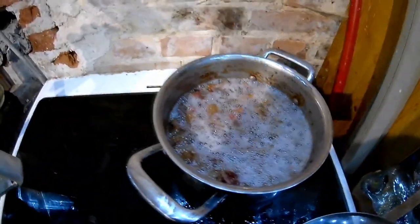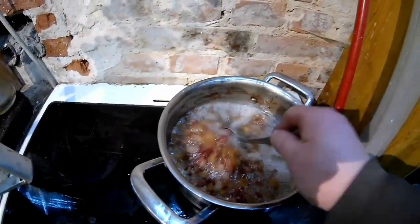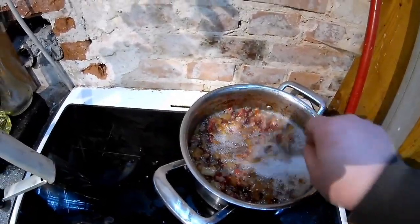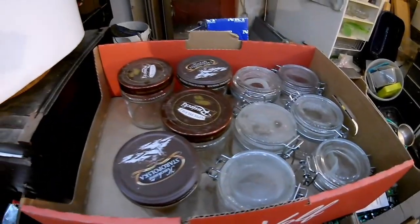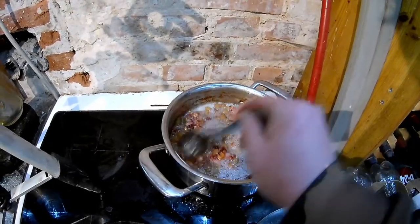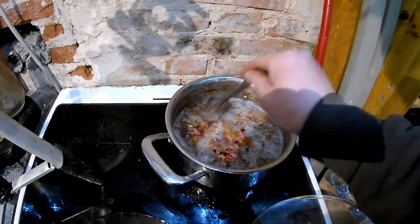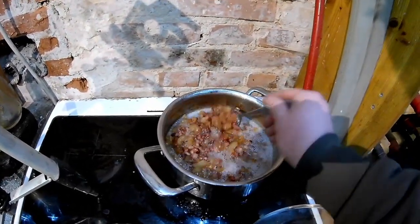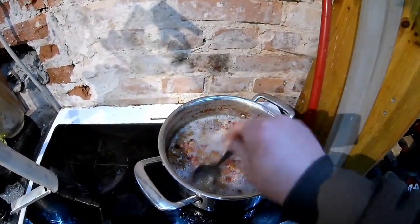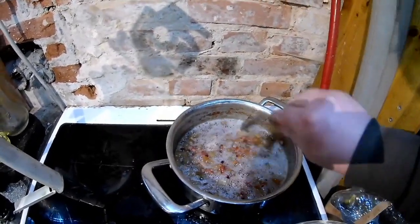Everything is frying nice, it begins to look really great. Now I'll begin to divide it into some portions and just pour them into the jars I just picked - small jars, small portions. First one will be with onions, that's for sure. I'll stop my stove, let it cool a bit, and transfer some of the stuff to a smaller pot, then begin to pour it into the jars.